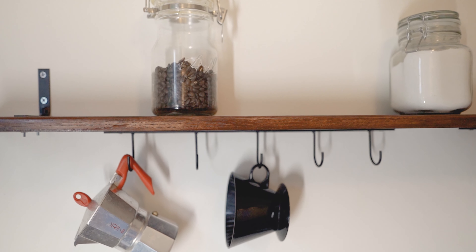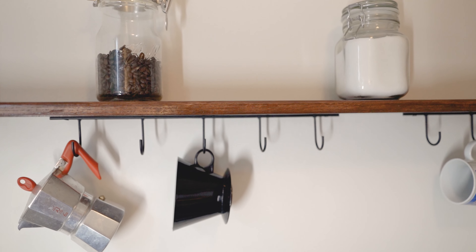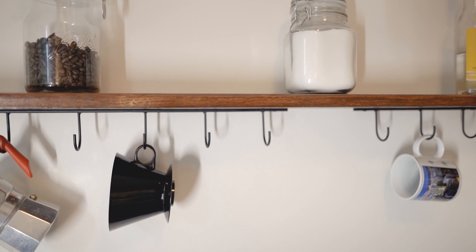The brackets are not perfectly even on either end, which isn't a big deal. Another thing I did to make it look extra classy is I put the brackets on top. Usually a shelf has brackets underneath, but I wanted my shelf to be unique. As a coffee bar shelf, I want it to look nice and classy and have character. Structurally, I'm happy with it — I think it's plenty strong and it just makes it look a little extra cool.